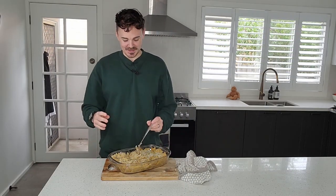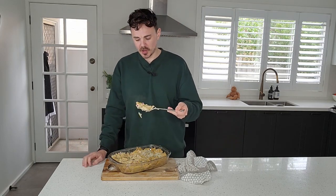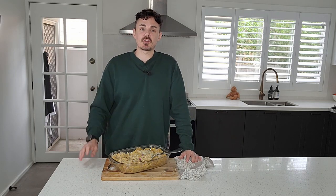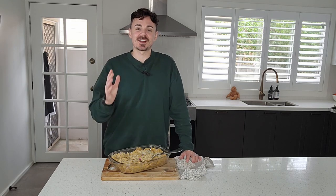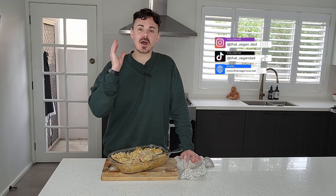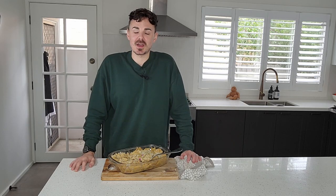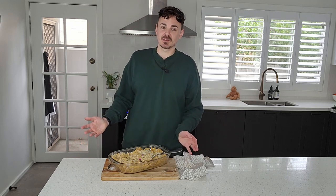Here we go, friends — this delicious creamy chickpea tuna bake is done in no time at all. It smells incredible. Super simple, super comforting — you honestly have to try this for yourself. If you enjoyed this video, chuck a like, share it around, and subscribe for more amazing easy vegan recipes and vegan-friendly content. Until next time, catch you very soon!